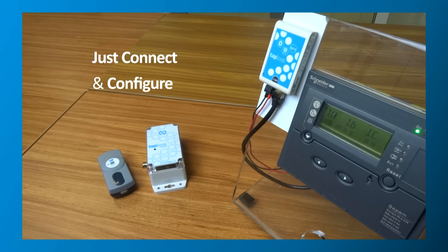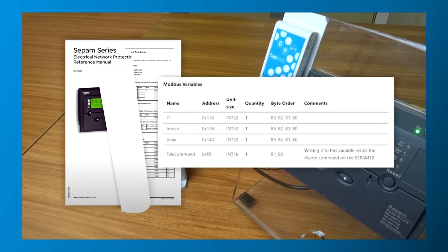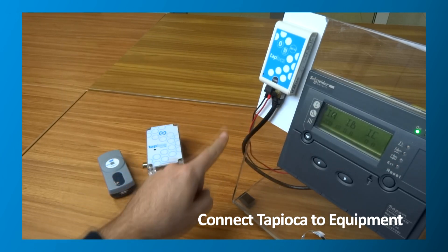To create the interface, just connect the adapter to the equipment and configure it with our TapManager app. The information about data registers and controls that you can access by Modbus is in your equipment documentation. Transferring the Modbus registers to CSV format allows you to import them directly into TapManager. Next, connect Tapioca to the equipment and a power supply.